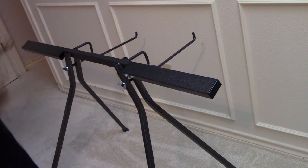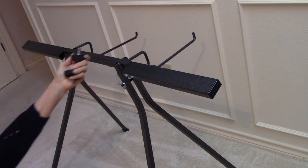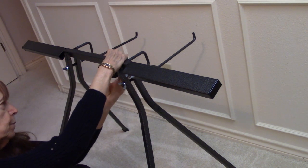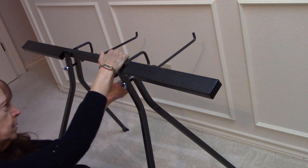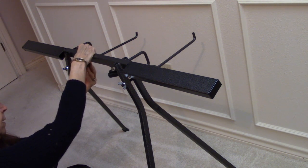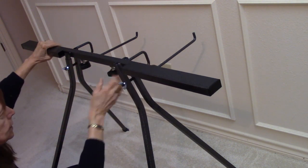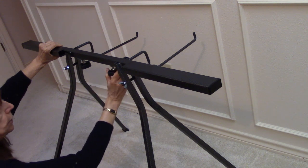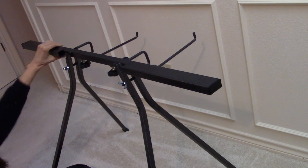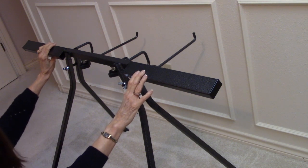The last step is to put these wheels — these handles — on from underneath. I'm just under there turning them on. With these loosened, I can pull this flat and then tighten them. Or if I want it tilted, I can loosen these and pull this down into the tilted position.